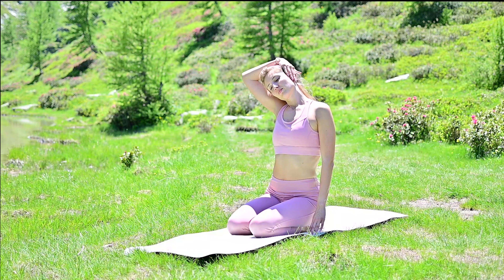Let's take Setu Bandha Sarvangasana. Inhale, lift the glutes. Lock the fingers under your lower back. Move the weight to the upper part of your shoulder blades and shoulders. Inhale, squeeze the glutes more in the way that your lower back would slightly arch. One more breath here, and then release the pose. Awesome job! Bring the knees to your chest, embrace them with your hands, start swinging. Kick back with your hips and then go forward. Push your torso forward and sit on your hips.